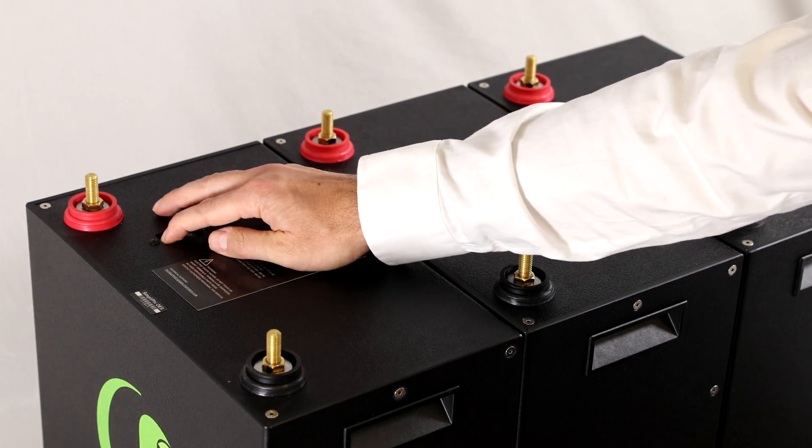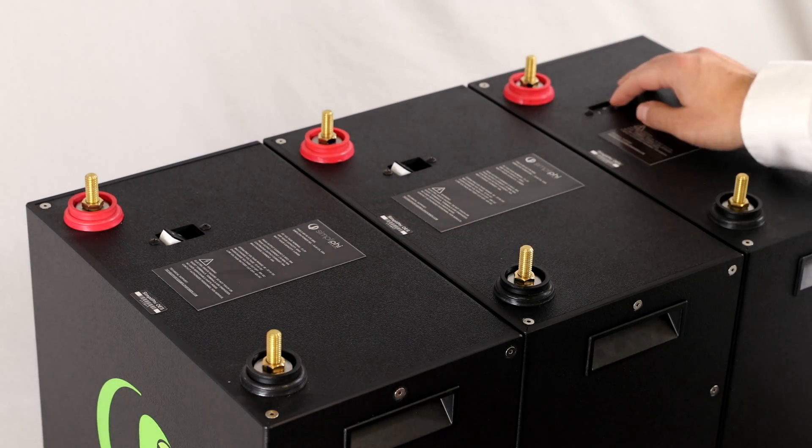Before wiring the five batteries, make sure all the batteries' built-in breakers are in the off position.